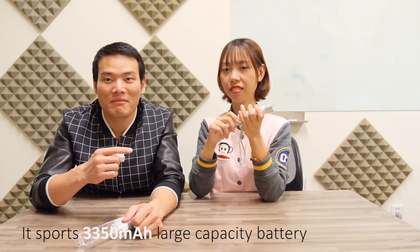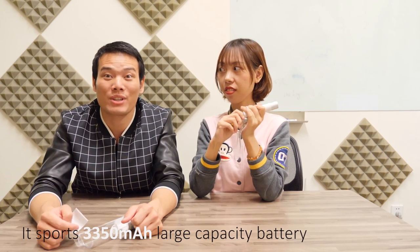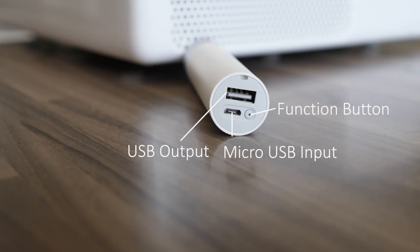Don't point it at someone's eyes. It has a 3500 milliamp-hour battery, which is quite big. If you're using it 20 minutes a day, you can use it for 10 days. On the bottom, you can use it as a power bank, but you cannot use the flashlight and the power bank at the same time.